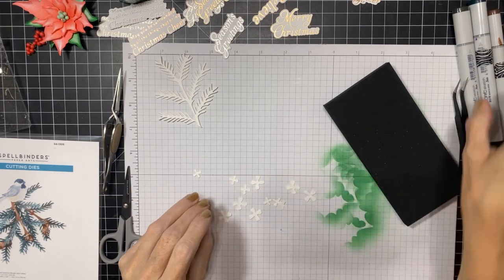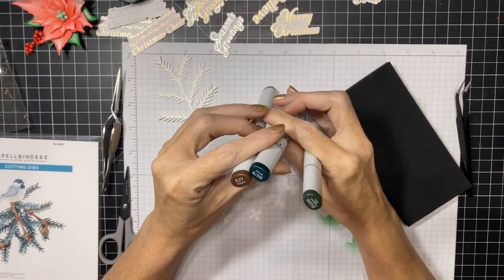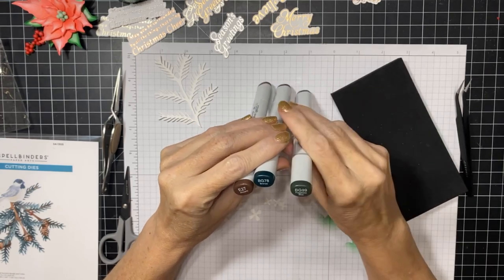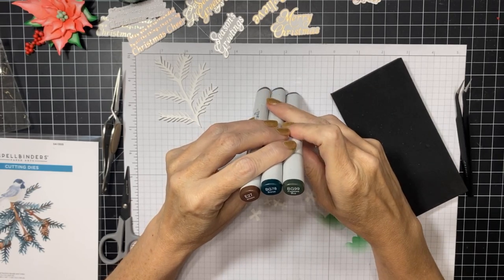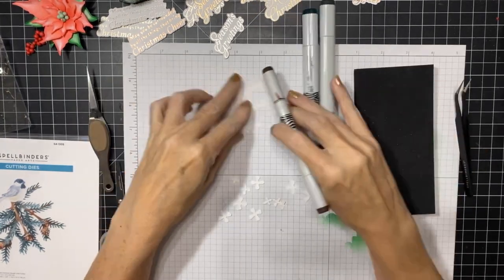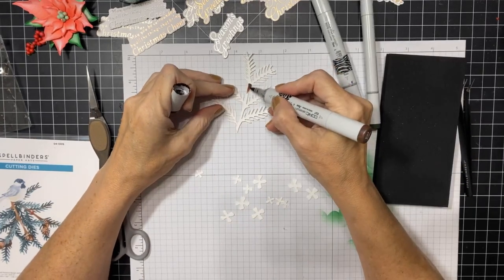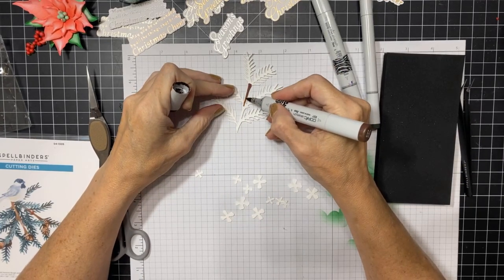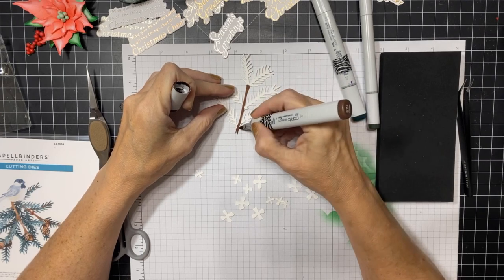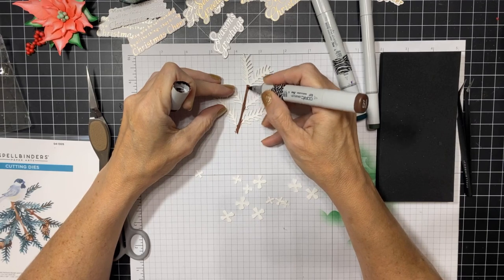For this I'm using Copic markers in E27 for the pine cones and the stem, BG78 and BG99. The first thing we'll do is color the stem and the pine cones - I'm just going to color on the front and the back. This is a branch so of course we have the brown stem.